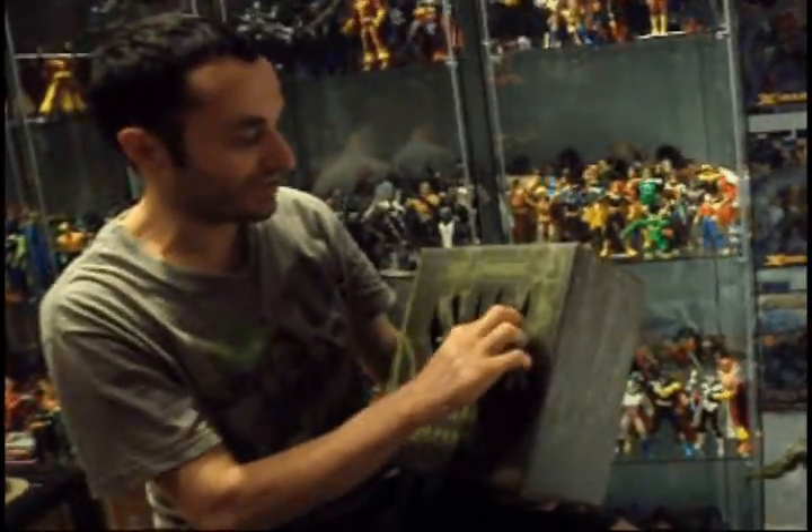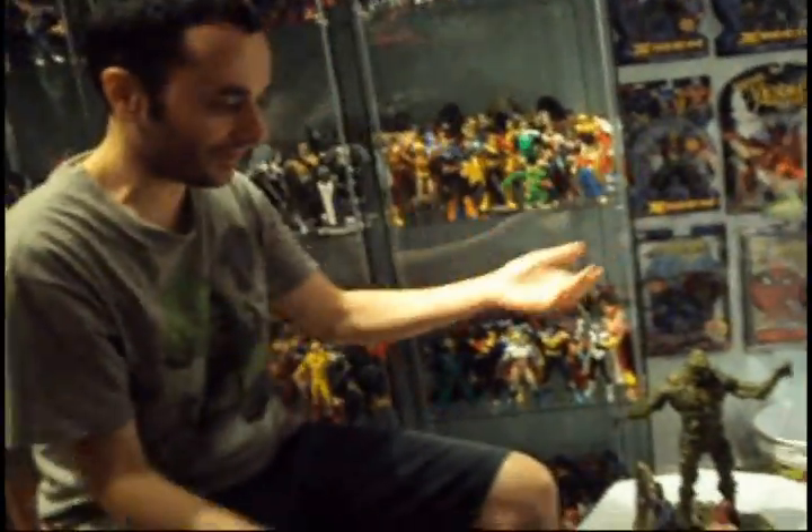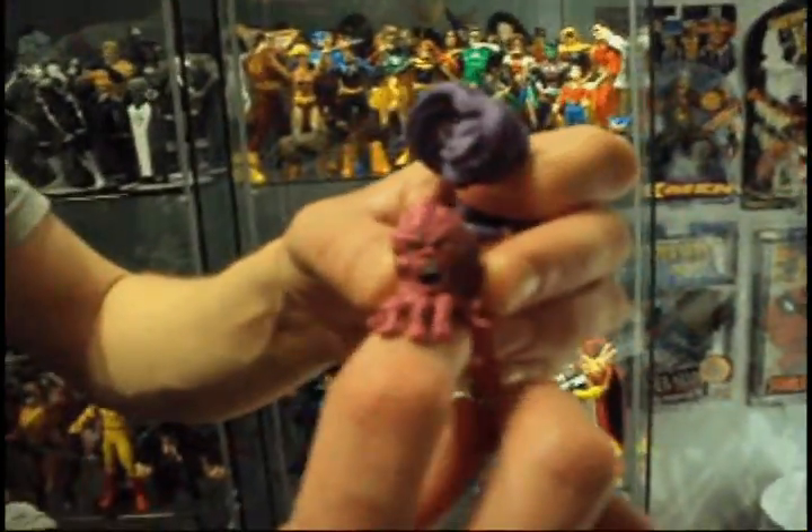Inside you have the head of Swamp Thing made of recycled paper. When you open it — pop it open — you get two figures: the little purple one and the main leader.